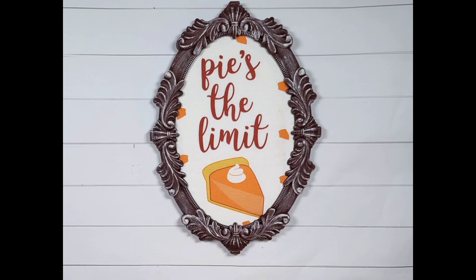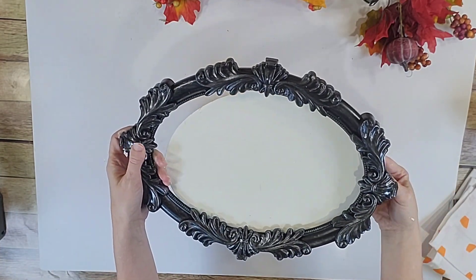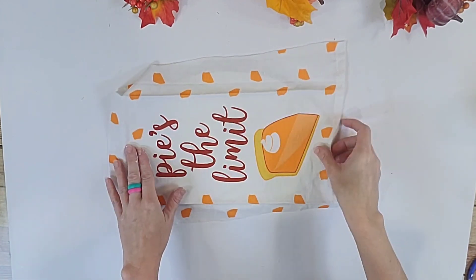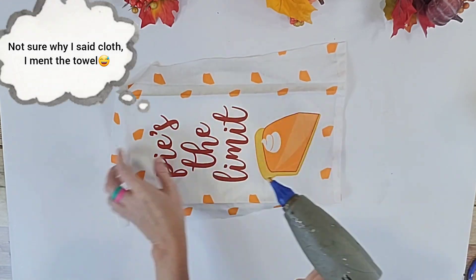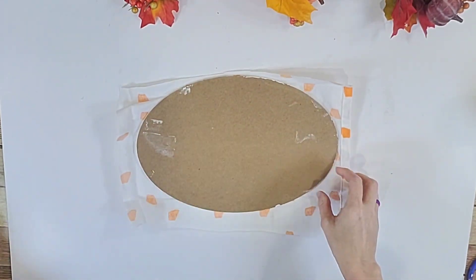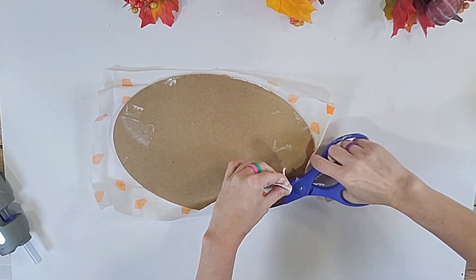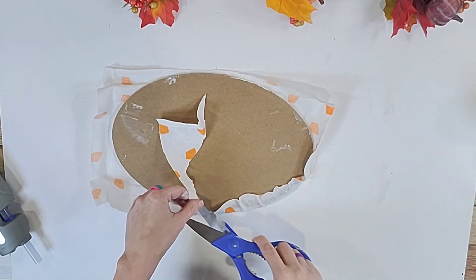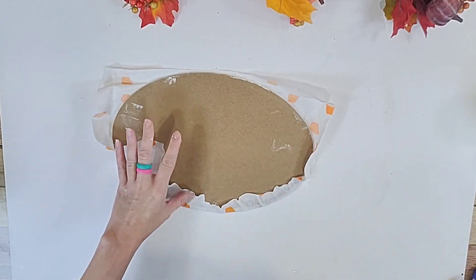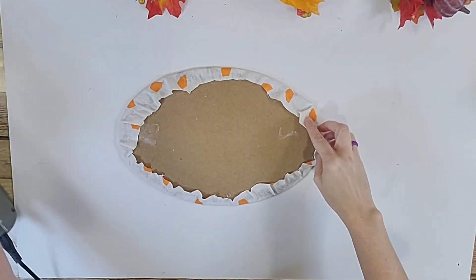Our last and final DIY today is another sign — super cute, it says 'pie is the limit.' We are going to use Dollar Tree items beginning with a Dollar Tree tea towel and a Dollar Tree frame. I had painted the base last year for a different DIY and the frame is from the $3 section. I'm going to take the backing of my frame and glue this towel down — I tacked the top and the bottom first, then flipped it over to make sure I keep the image straight. Then I gathered up the cloth, glued it down, and trimmed off the excess. There are many ways to do this — you could trace around and cut out the perfect size and glue it down.